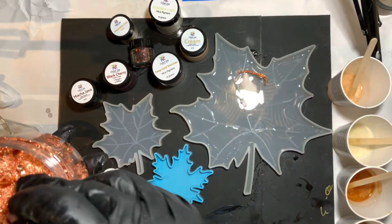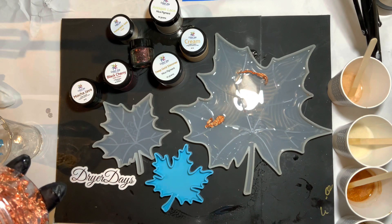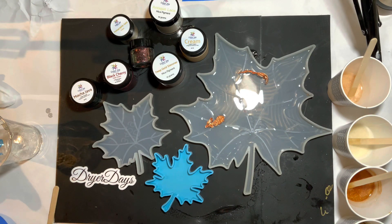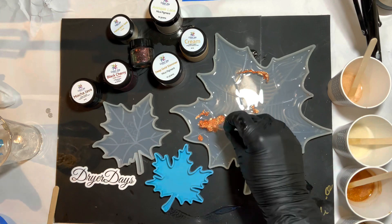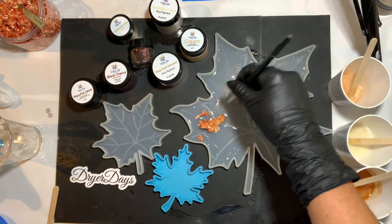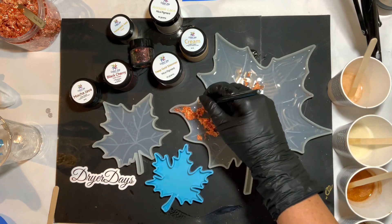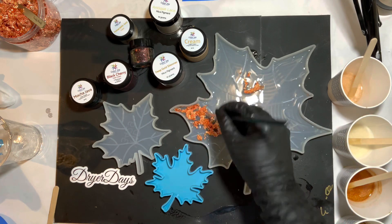This was a big reason I wanted to use the clear - I wanted to incorporate some of this copper rose leaf onto this giant leaf. I love this stuff so much. I was kind of winging it as I went but I felt like I wanted to have most of the leaf to the left side of the mold here. I'm just going to use my silicone brush to really move this around and get it in all the little nooks and crannies.